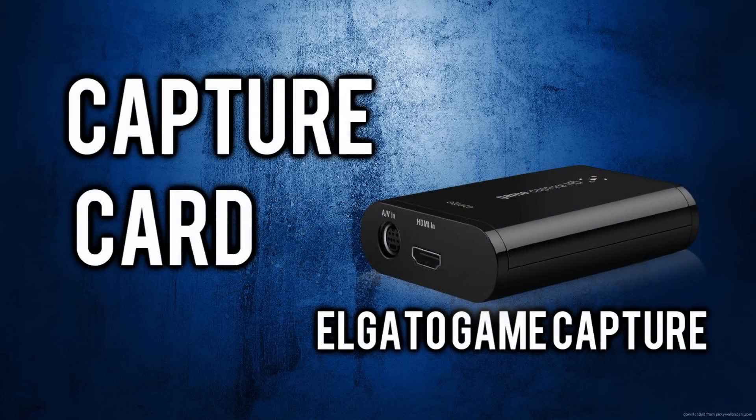Next thing you need to purchase is, of course, the Elgato, which you can either buy the cheaper one, which is around $150 now on Amazon, or the more expensive one, which is now $200. But for this method that's not needed, so I suggest just going with the cheaper one and saving yourself a few bucks.